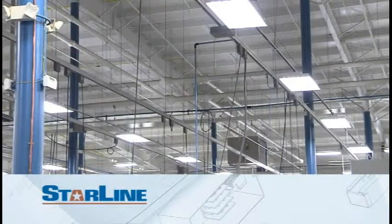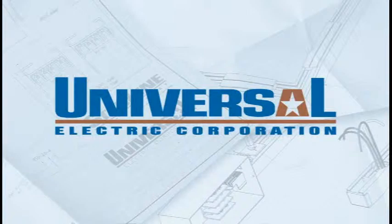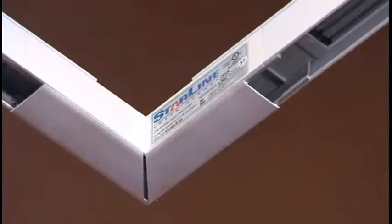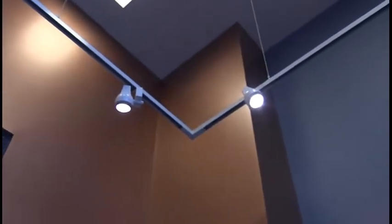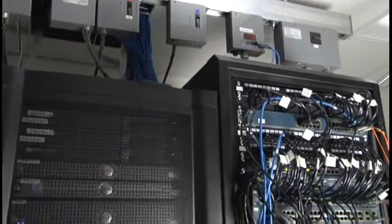Thank you for choosing Starline Track Busway for your power distribution system. Universal Electric Corporation, the manufacturer of Starline, strives to deliver the highest quality of products to our customers and takes great pride in providing exceptional customer service to meet your every need.